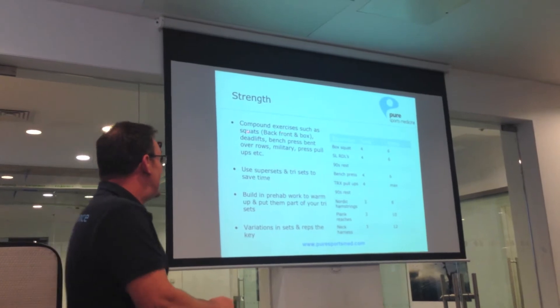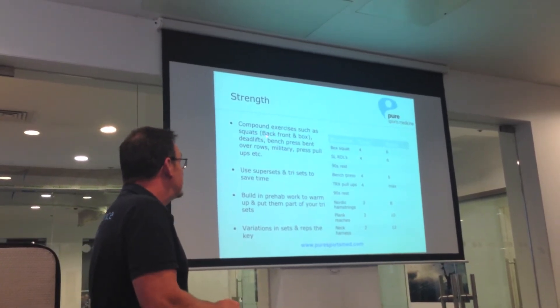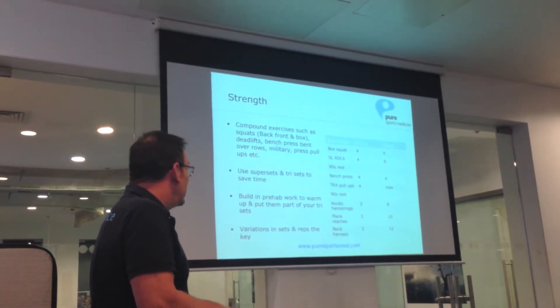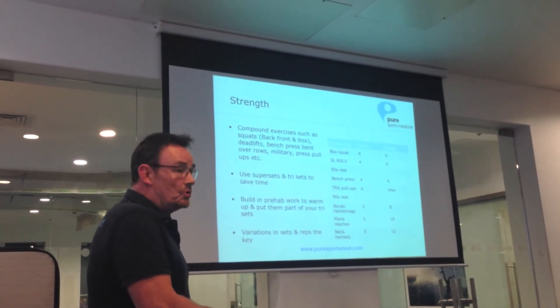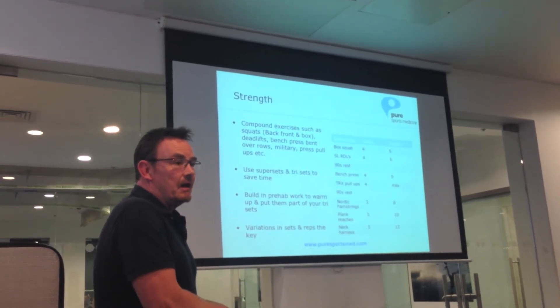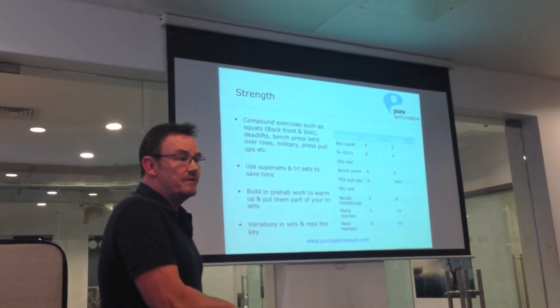But as far as I'm concerned, compound exercises such as back squat, front squat, box squats, deadlifts, bench press, military press, rows — all that type of work is what you need for rugby. Because you don't want to be spending time in the gym, you want to be spending more time on the field.